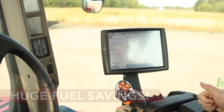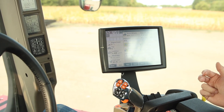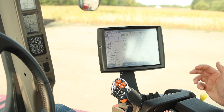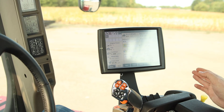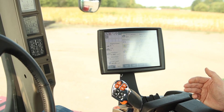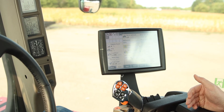I like to pull up on the run screen: slip, power, and fuel usage per hour — those are things you can watch. I challenge you to run the tractor like you normally do and then try APM, watch those settings, and really fine tune and run the tractor where it wants to be.